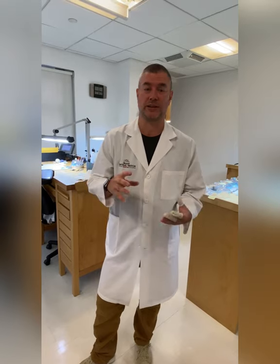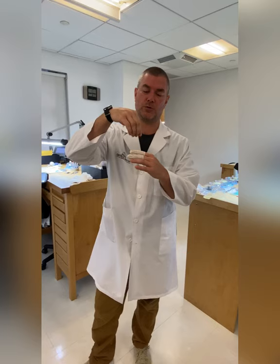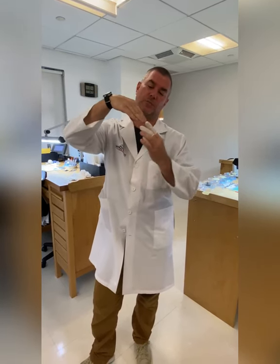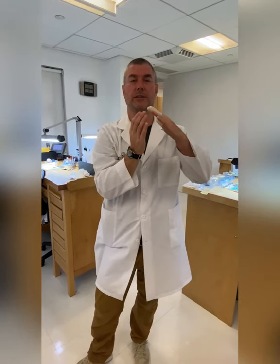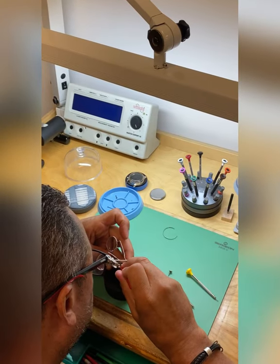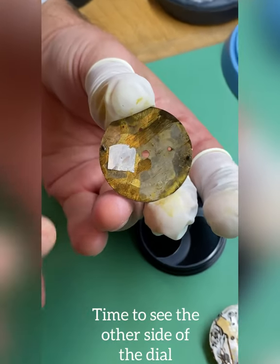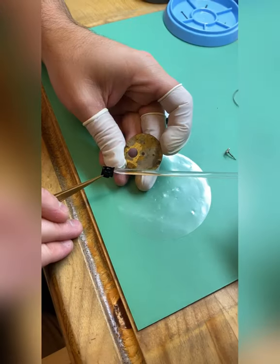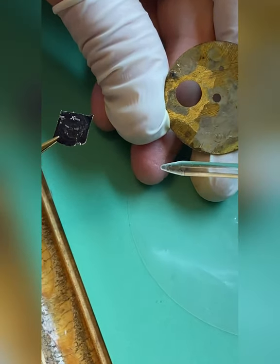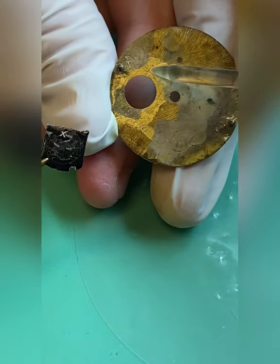The problem we're running into now is that we're trying to take the dial off and the posts that hold the dial on go through into the movement and then lock down with a screw. This post is through and then it's bent, so now when we're trying to pull out the dial, it's locked itself in there. That's where they super glued it — that's the plate on the underside. It does say Swiss on it, but it's obviously not from this watch — from an old dial or from some old packaging.